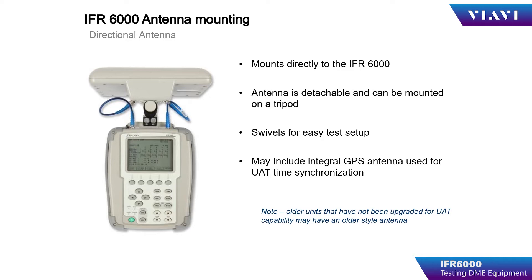Just be sure to enter the cable length and loss of the cable used to connect the antenna to the test set.